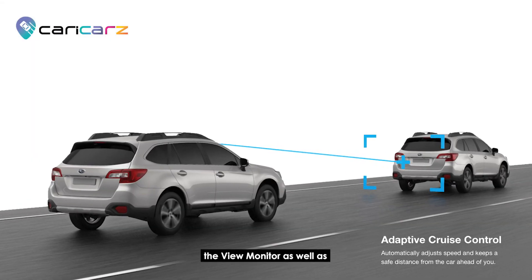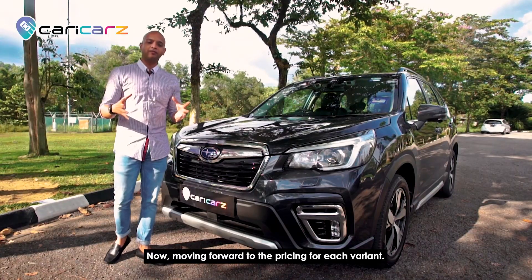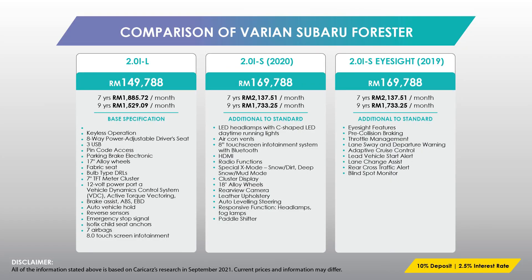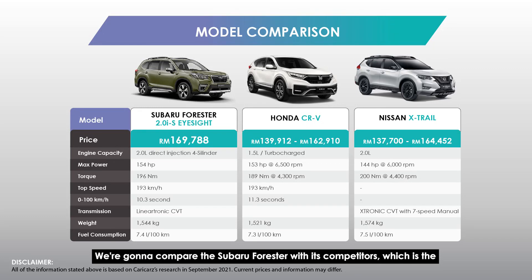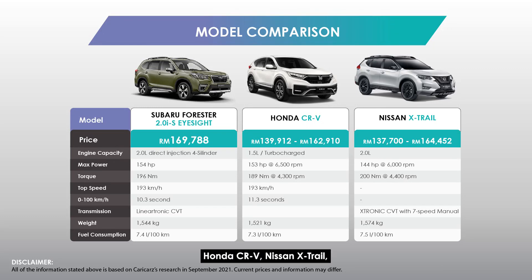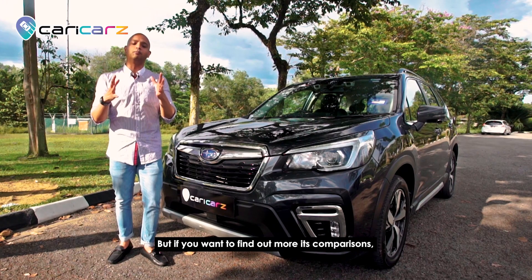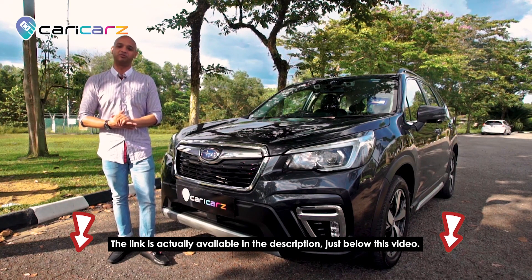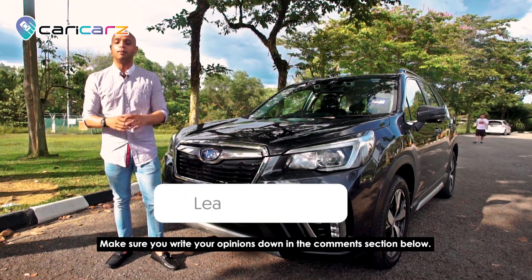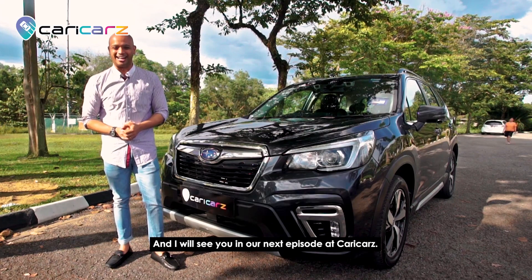Moving forward to pricing for each variant, we're also comparing the Subaru Forester with its competitors: the Honda CR-V, Nissan X-Trail, Mazda CX-5, and Mitsubishi Outlander. You can see the comparisons in the table, and a full write-up is available via the link in the description below. Let us know what you think about this car in the comments, and make sure to like, share, and subscribe. See you in our next episode at Caricarz!